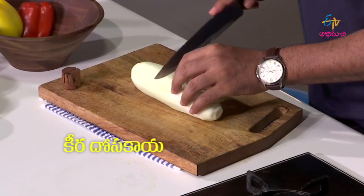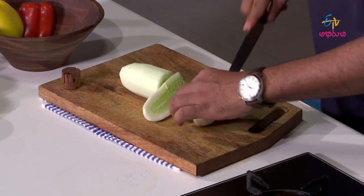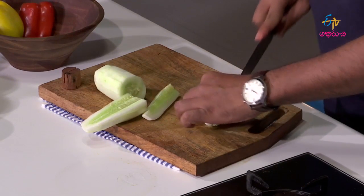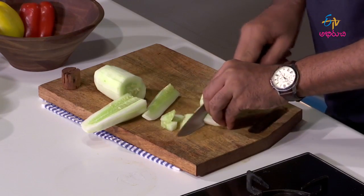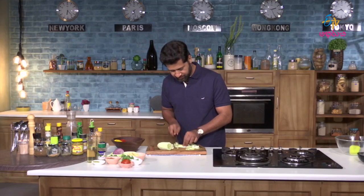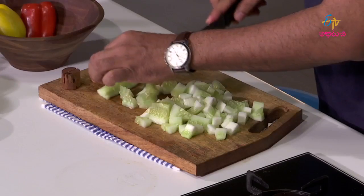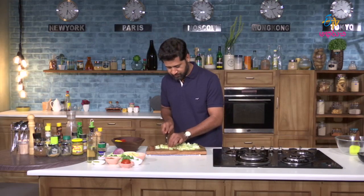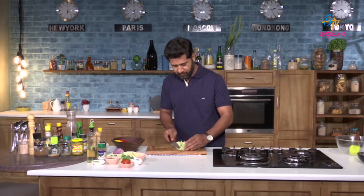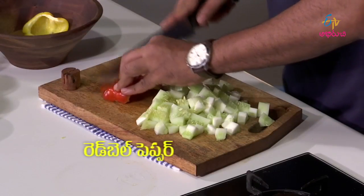Let us go for the main dish for the salad — cucumber. Cucumber is chopped, now bell peppers.